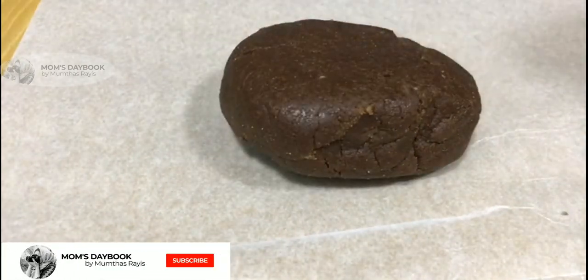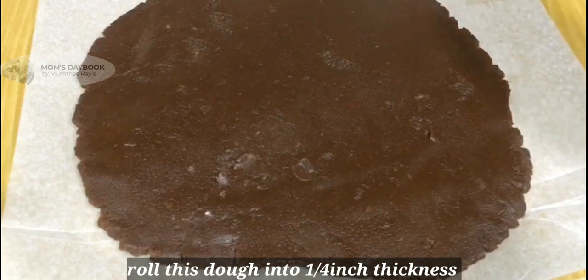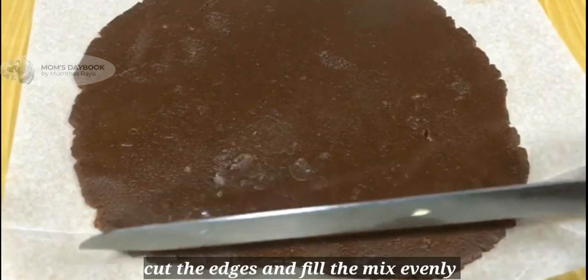Now the dough is ready to roll. Roll the dough out thick. Cut the sides of the dough.